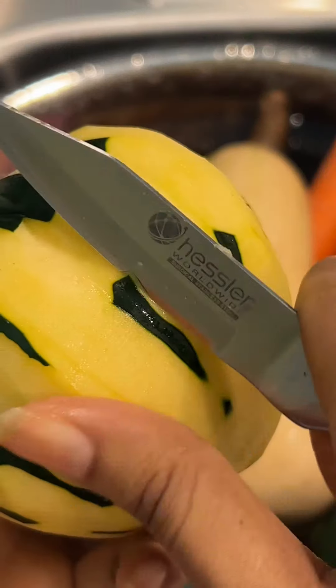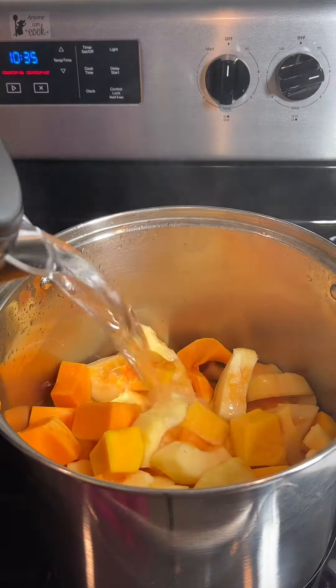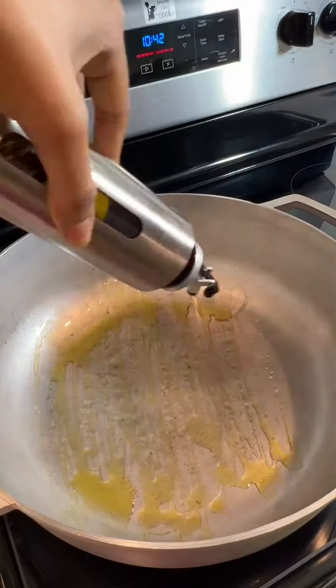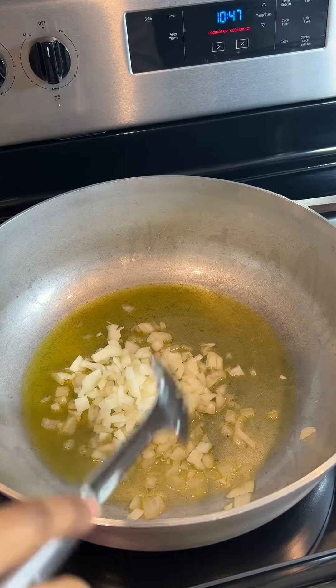In the meantime, I'm going to wash and peel the vegetables, starting with the squash because I want to get that cooking as soon as possible. While that's cooking, let's go over to our pan and throw in some olive oil and diced onions.